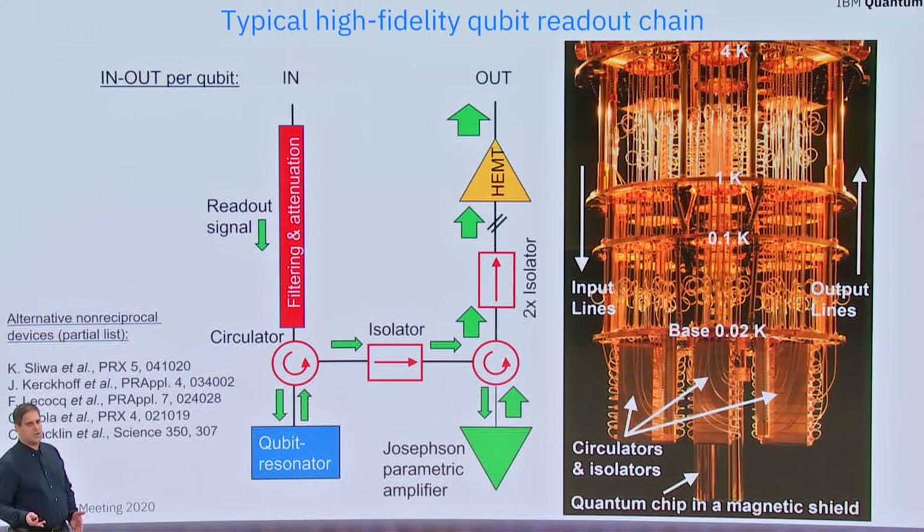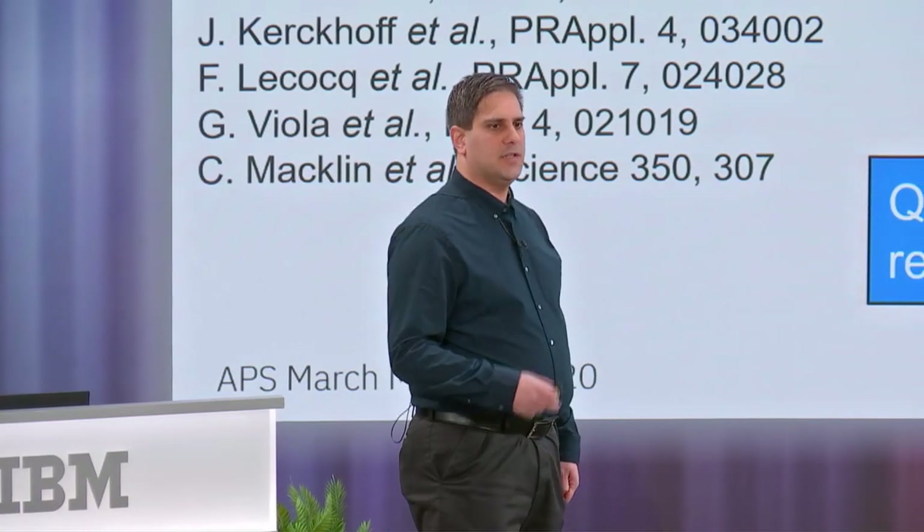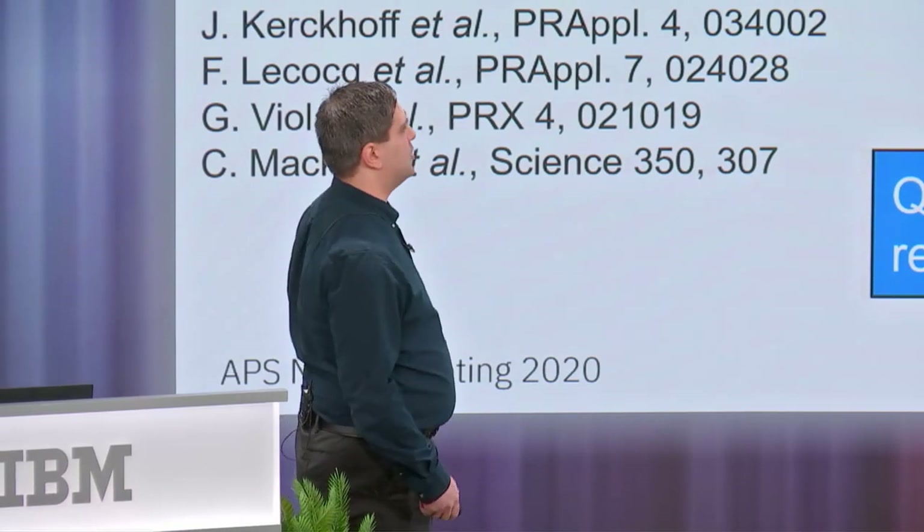However, state-of-the-art circulators and isolators used nowadays are prohibitive in scalable architectures, as you can see on the right side of the slide. This is because they are bulky and they rely on magnetic materials and strong magnetic fields that are difficult to integrate on chip and incompatible with superconducting circuits.